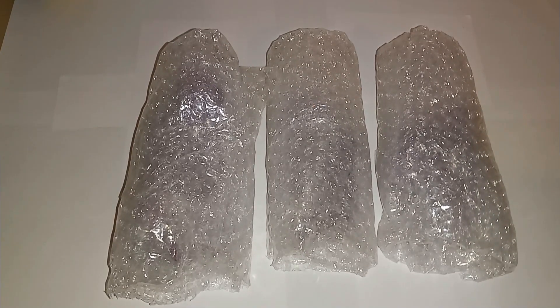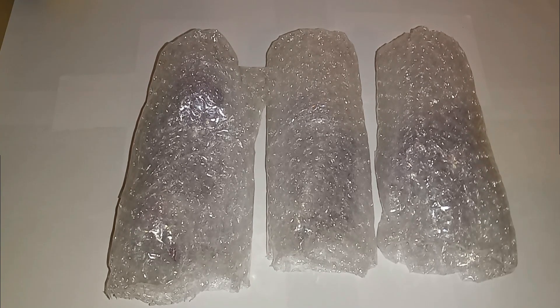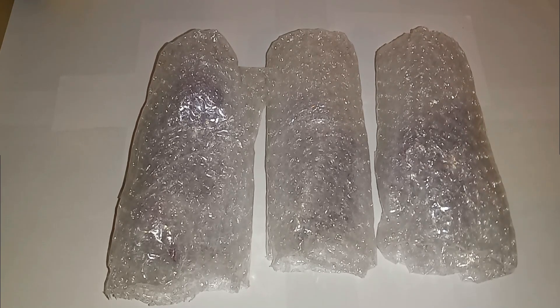In my tanks I use Tropic Eden sand — I've used the Fiji Pink, the Reef Flakes, the Mini Flakes, and gray sand with a two-millimeter grain size, so the siphon doesn't suck it all the way up and it doesn't blow around from the powerheads.